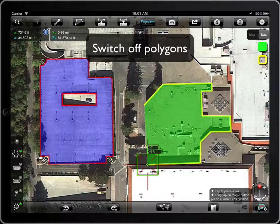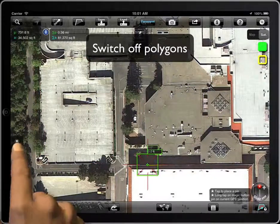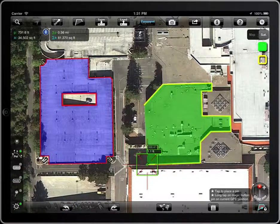Sometimes it's useful to temporarily hide polygons to see the map behind them. To hide the expandable toolbar, press the triangle button.